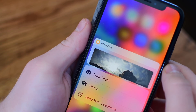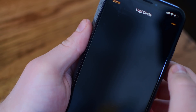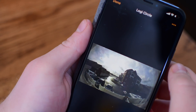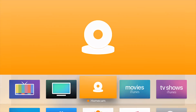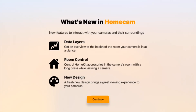There does seem to be a little bit of a bug when looking at the widget view by 3D touching on the app icon itself, but it's still really easy to tap in and jump right into that Logi Circle if that's the one you've added to the widget. While the iPhone app is pretty awesome, the Apple TV app is even better and this new version is simply awesome. It goes over what's new, including data layers, room control, and the new design.